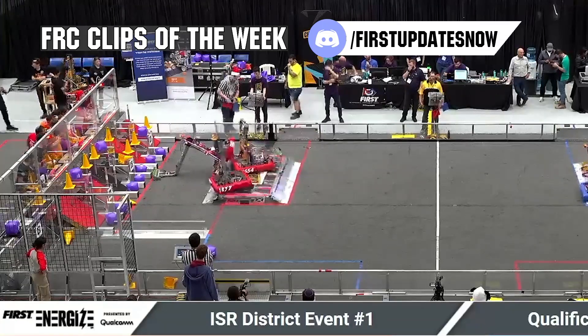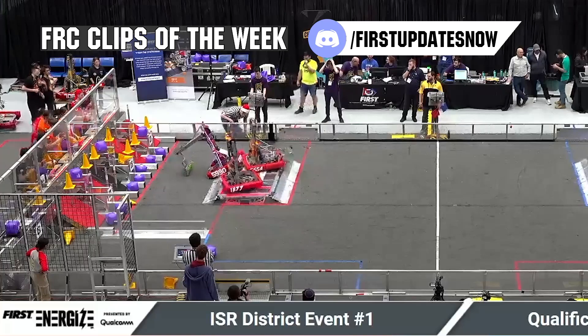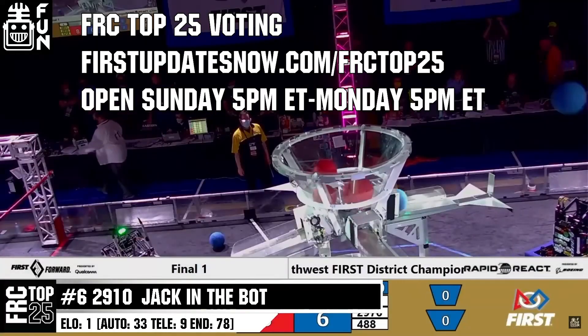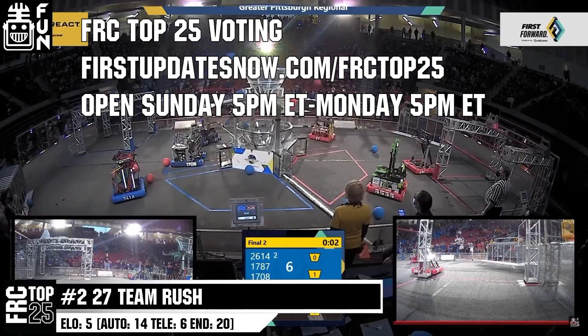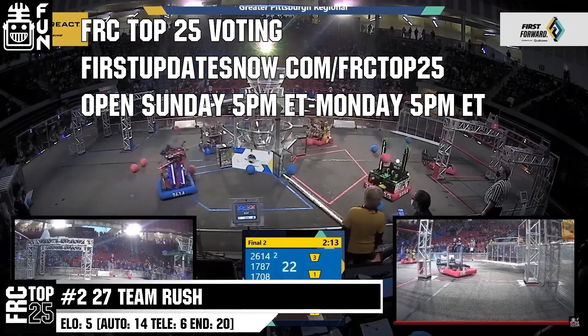FRC competition season is here. Submit your favorite moments to FRC Clips of the Week by each Sunday at discord.gg/firstupdatesnow. Also, the FRC Top 25 Poll is open Sunday 5 p.m. Eastern to Monday 5 p.m. Eastern, where you can vote for your top 25 teams of the week at firstupdatesnow.com/FRCTop25.